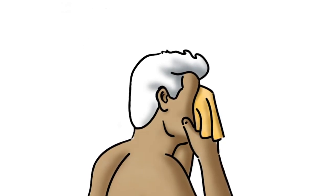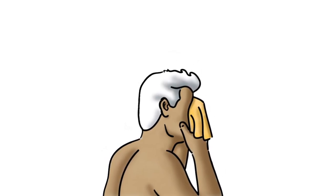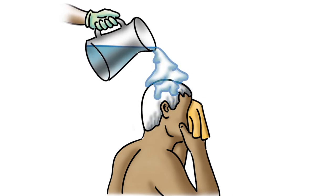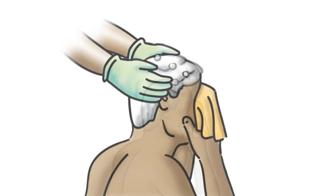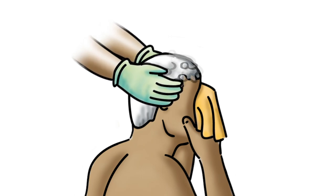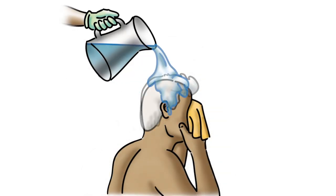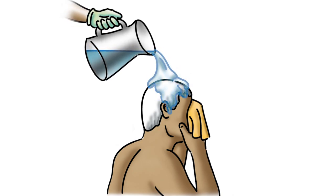If it's shampoo time and the patient cannot do it himself, you can have him hold a dry, folded washcloth over his eyes to protect them. Pour clean, warm water over the patient's head using a pitcher or shower extension. Rub in shampoo and massage the patient's head. Rinse off the shampoo with clean, warm water using a pitcher or a shower extension.